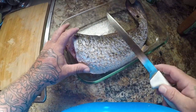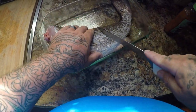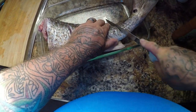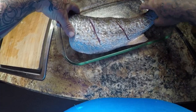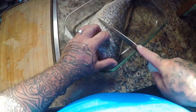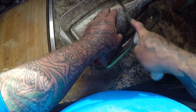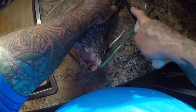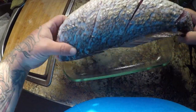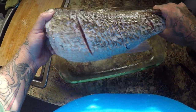All right guys, I've got my redfish here. What I'm gonna do is make a couple slits in it — like that — on both sides. There we go, just like that. We've got those slits in it on both sides.